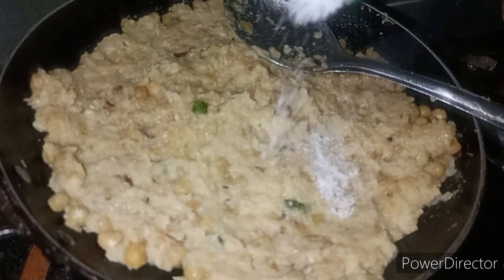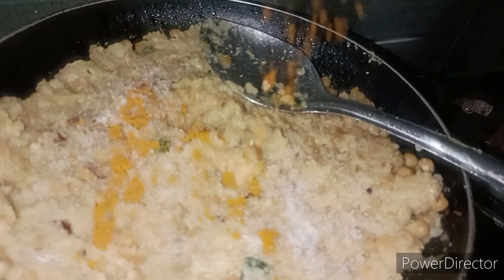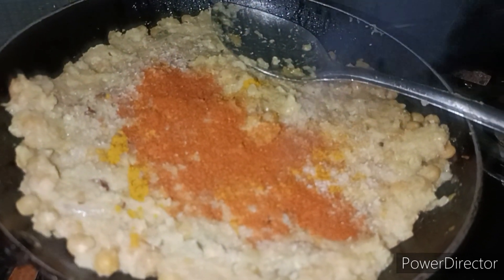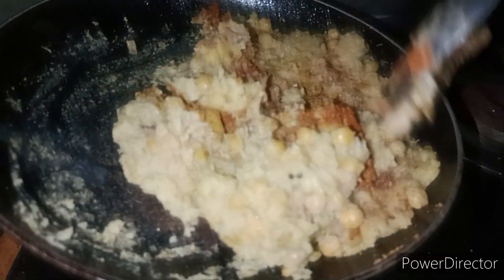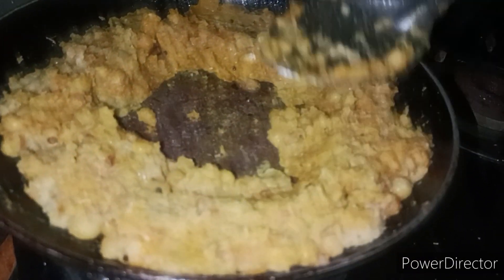I will make a cut in the same way, then I will cut into small pieces. I will try to cut into small pieces.